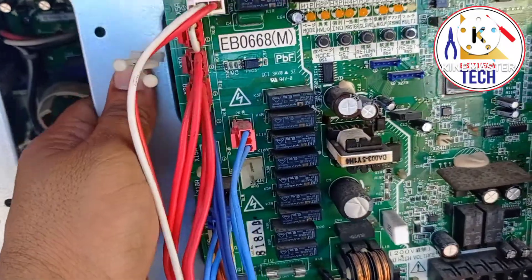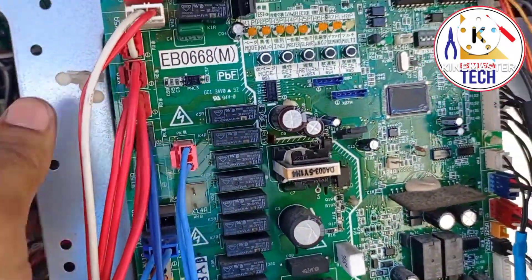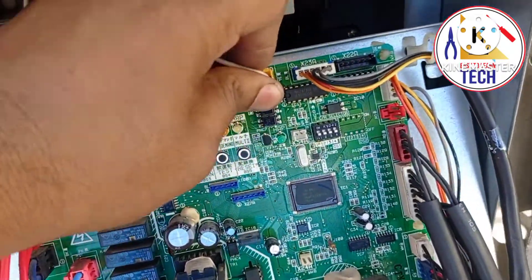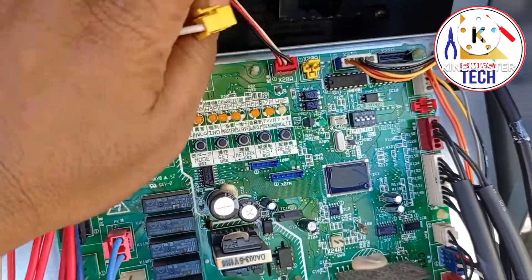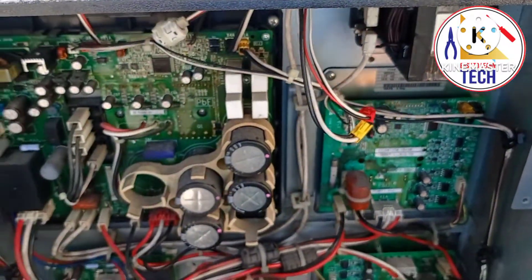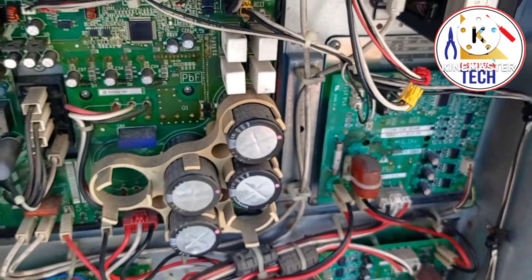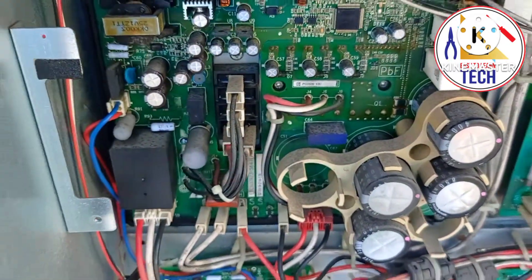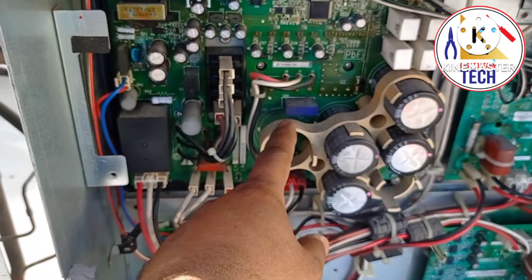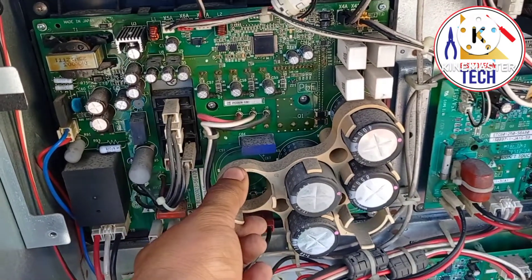I have already opened and kept this. This PCB is the main board. This is a dumped unit we have changed, so I'm not taking much care with this one. And this is the IPM board — the inverter board — where the DC current gets produced.